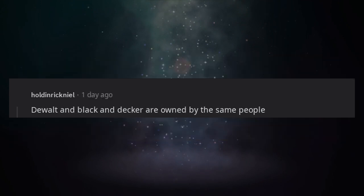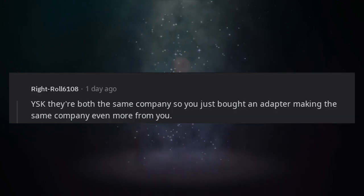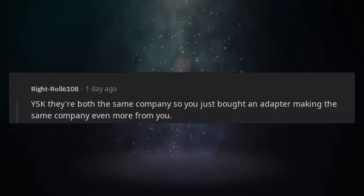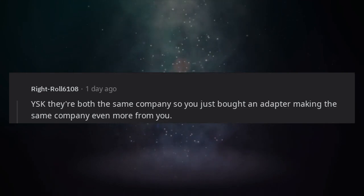DeWalt and Black & Decker are owned by the same people. YSK they're both the same company, so you just bought an adapter making the same company even more money from you.